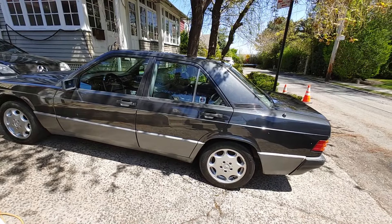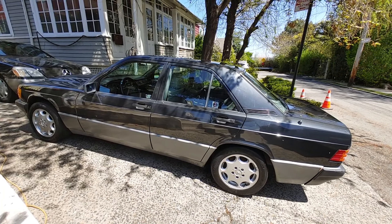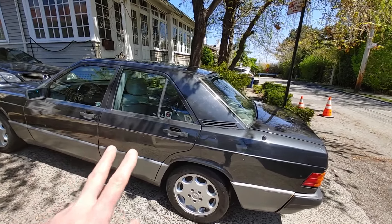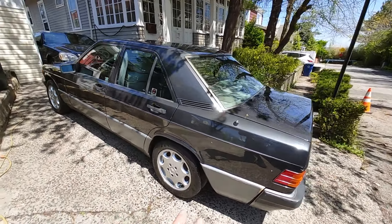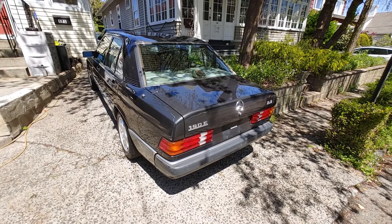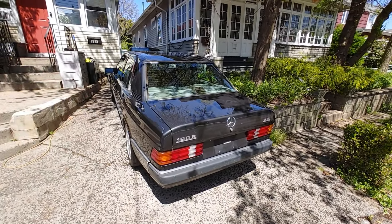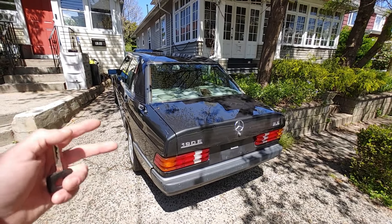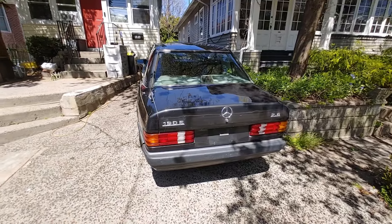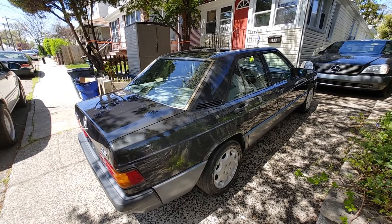I found this car locally and it's not running properly — it runs and drives very slightly but not right. I looked at it and I was like, it has to be saved, because there are so few of them around. I see so many V12s, but this 190E is a little baby Benz that you just don't see driving around pretty much anywhere.